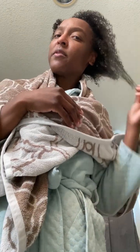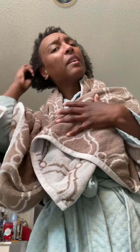So now I have the conditioner in my hair, I put on a plastic cap and I'm going to go sit on the dryer. This is my hair after sitting on the dryer, so I'm gonna rinse it out with lukewarm or cold water and then I'll be back to do the styling.